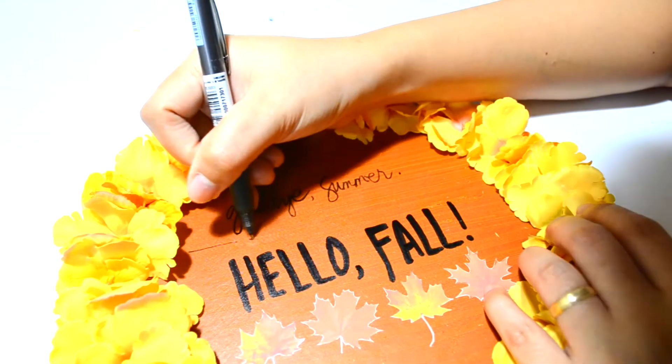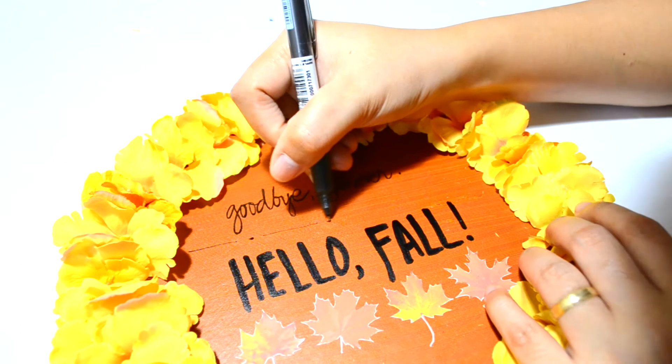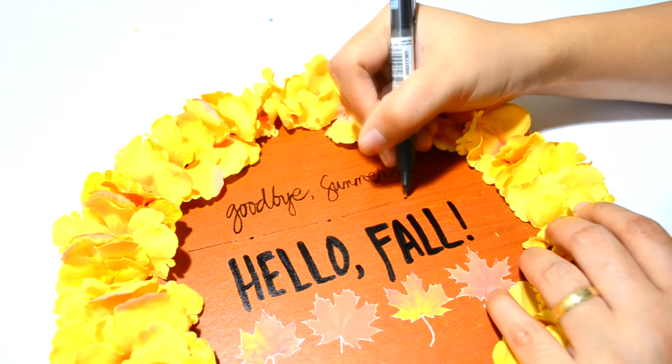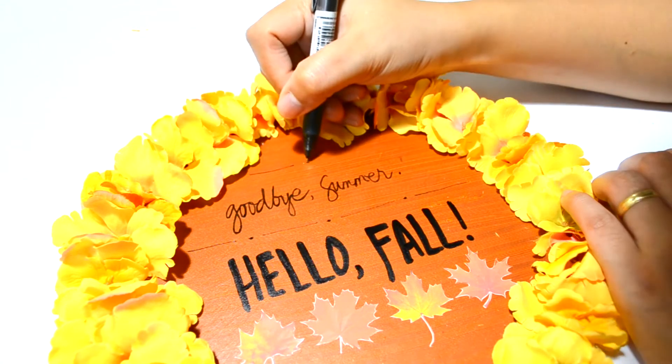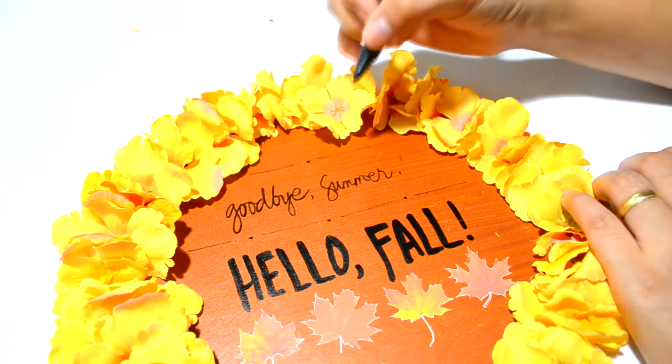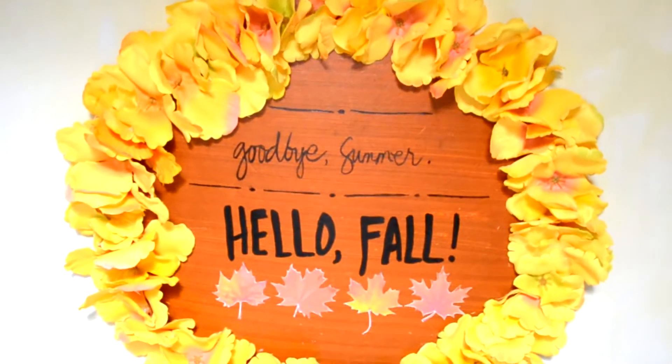To add more accent, I drew a line and a dash between 'Goodbye Summer' and 'Hello Fall,' and also on the top of 'Goodbye Summer.' And here's our finished product!